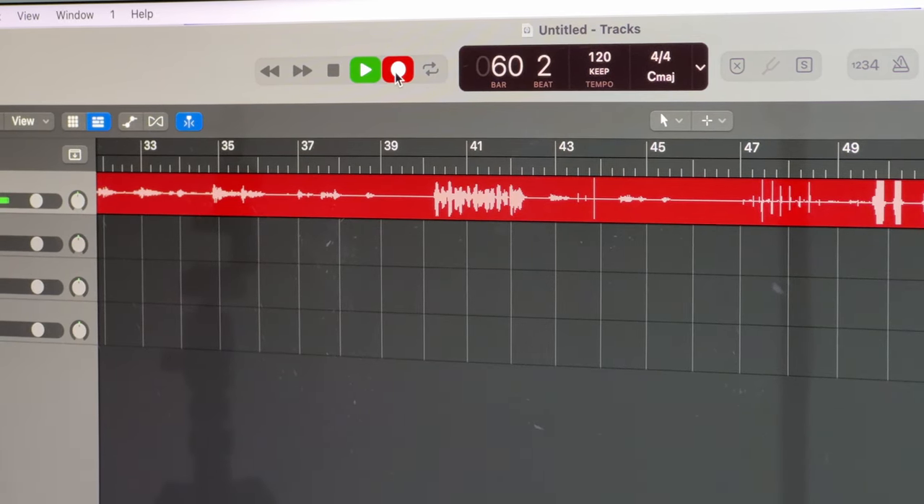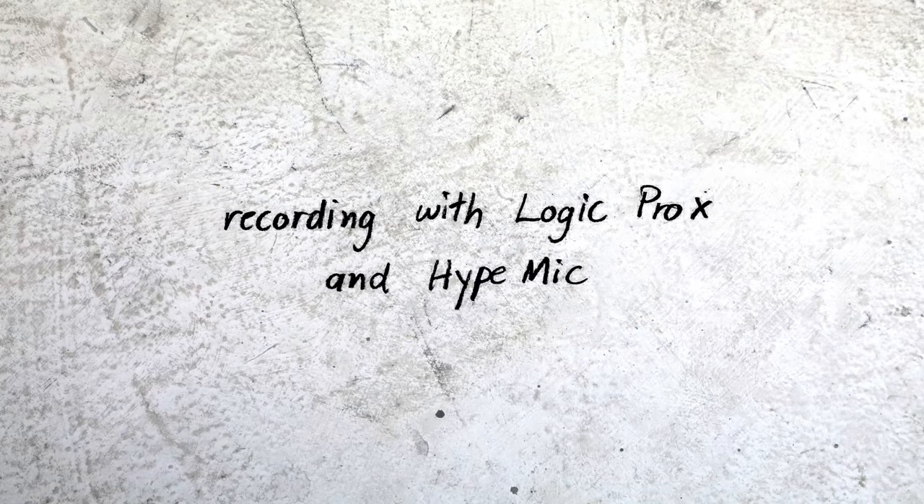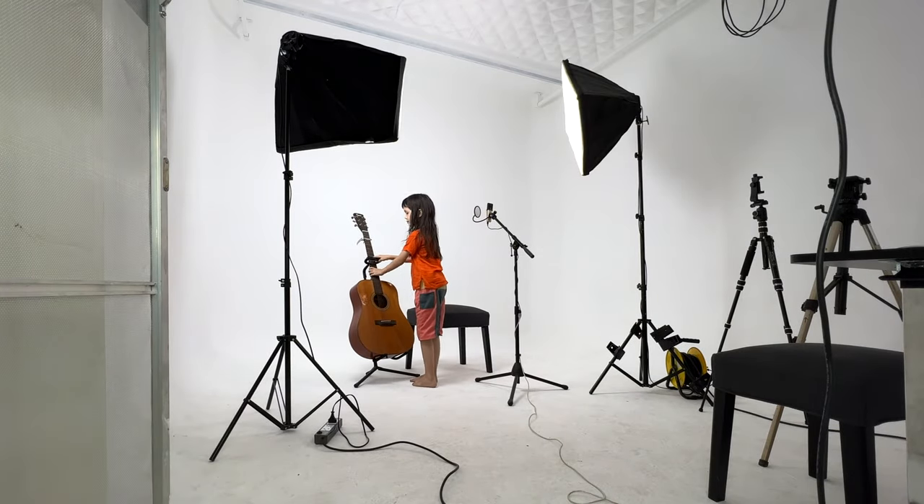I can test this by myself, more or less, and make level adjustments on HypeMic when Cho sits down later to play. I think we're ready for Cho.